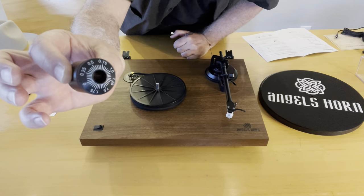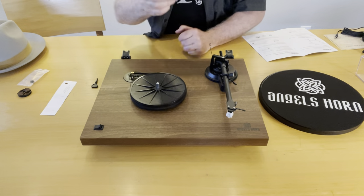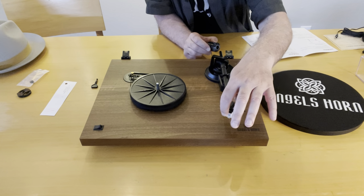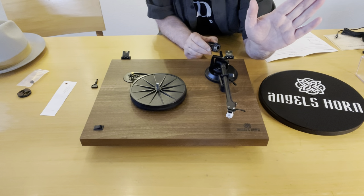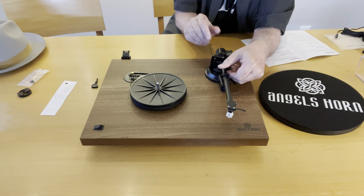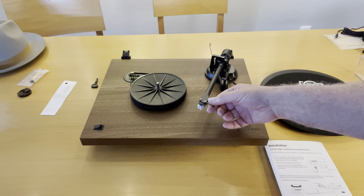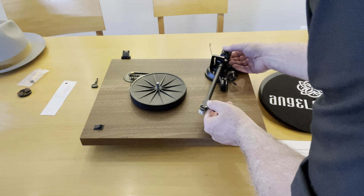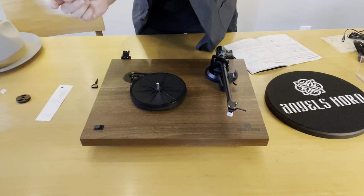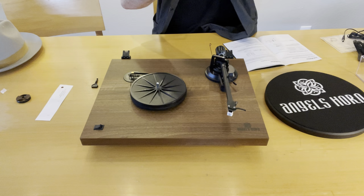The next thing is to put the counterweight on and balance it. You put the calibration numbers towards the front of the turntable, and carefully — keep the tonearm locked, as with any turntable — slide it on. I'm going to wait to take off the stylus cap to protect the stylus since I'm prone to hitting things. I'll unlock the tonearm and you want it to float — you balance this out so it slightly floats. One thing to notice: in the little bag with the counterweight, there's almost a filament — like fishing line, like dental floss — very delicate. You can almost miss it.